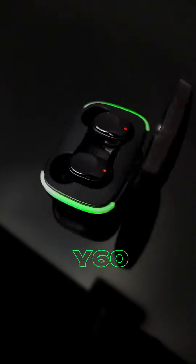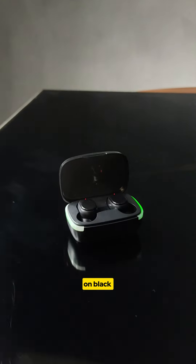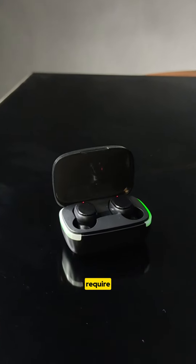For this lesson, we'll be using the Y60 earbuds. I strongly suggest you start with small products on a black background, because it doesn't require plenty of light.